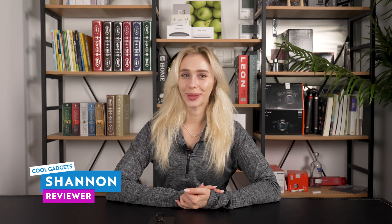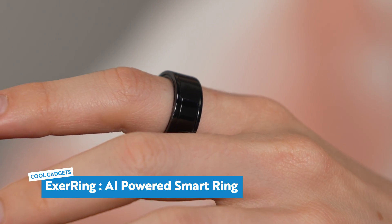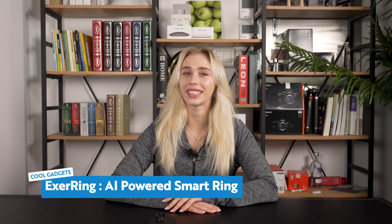Hello everyone and welcome back to Cool Gadgets. Today we'll be reviewing X-Ring, the AI smart ring that puts health data in the palm of your hand. I'm Shannon and today I'm going to be seeing if the X-Ring is as smart as they say, so let's get into it.